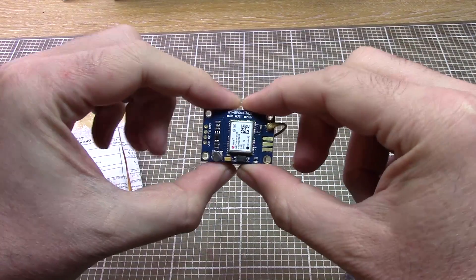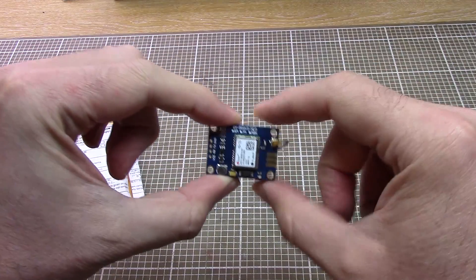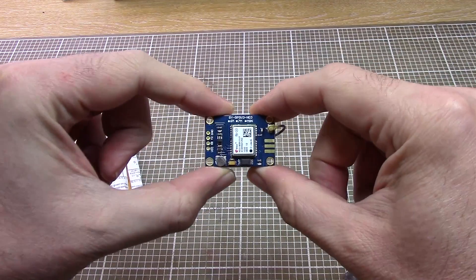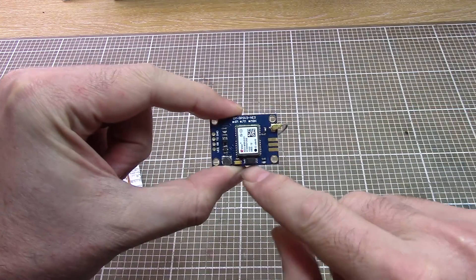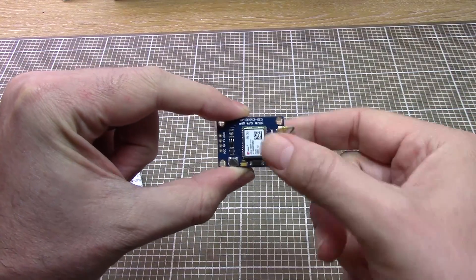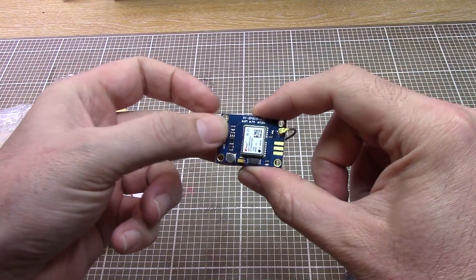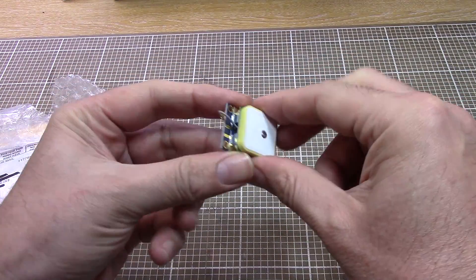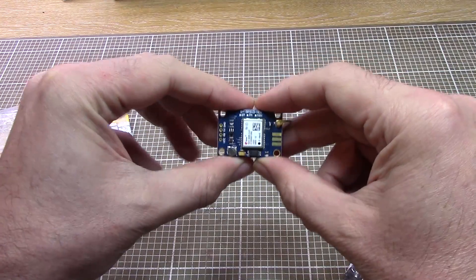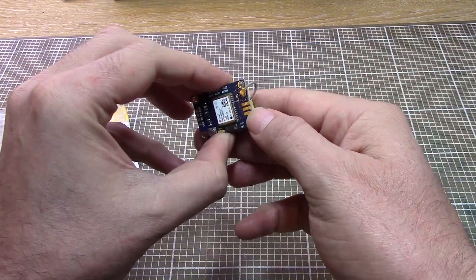I saw Julian Illitt did an excellent video on these and then David Watts did another excellent video on a slightly different model. There wasn't much difference in the price so I thought I'd go for the one that can — I believe from Julian's video — receive both the Russian GLONASS satellite network and the US satellite network simultaneously. I'm going to have a play with that one in a minute or two.